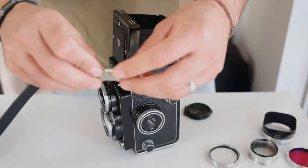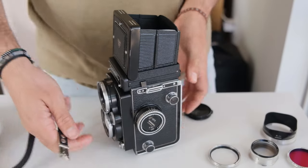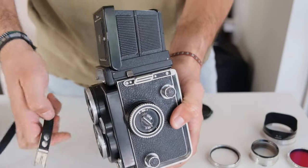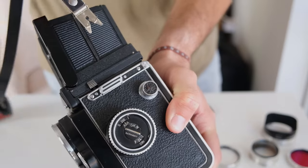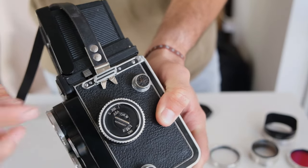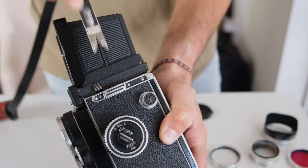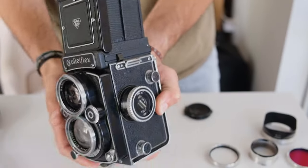Rolleiflex also uses a proprietary mount for their neck straps. It has a little alligator clip, and on the side all you do is push it in — click — and it's good to go. To get it out, all you do is push in the two tabs at the same time and pull it out.